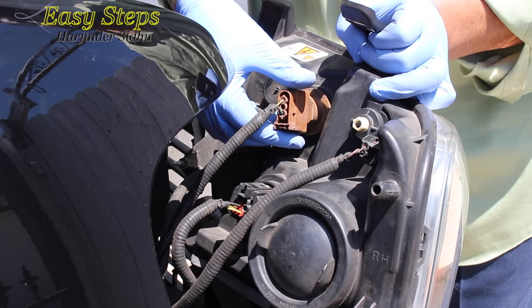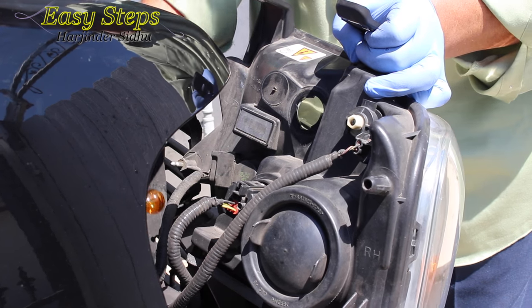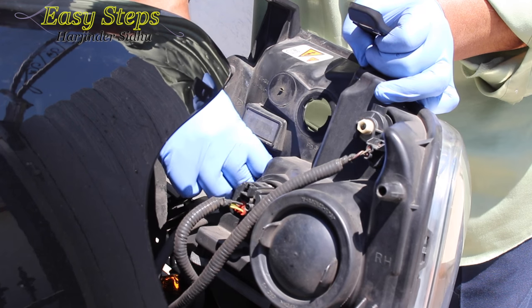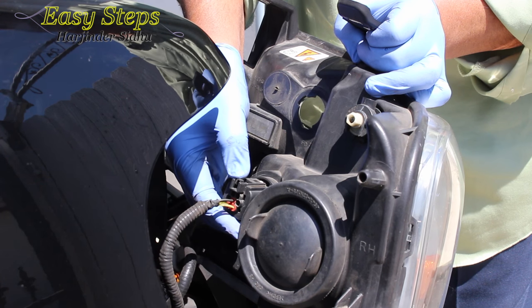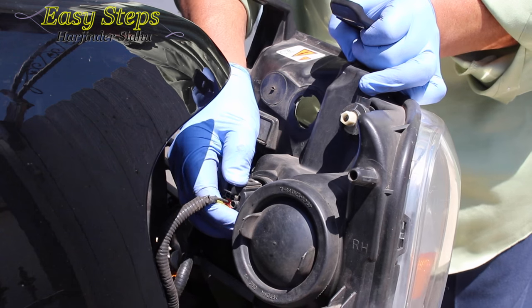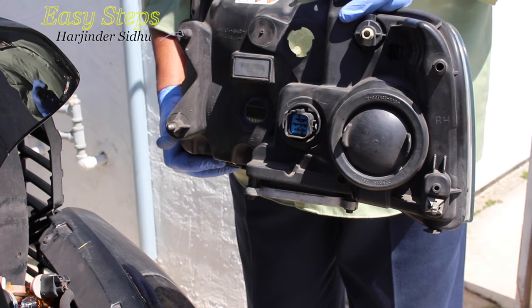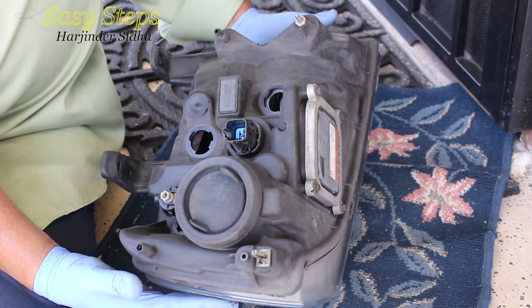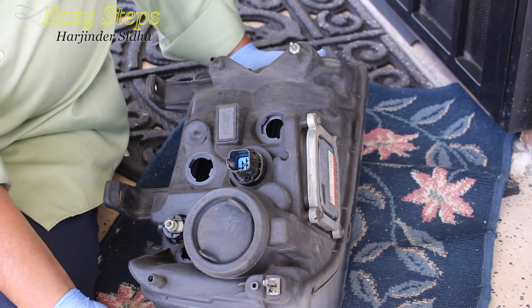Once you pull it out, these are the bulbs. You turn anti-clockwise and pull them out — one, two, three. This one has a button; press the button and it releases the lever, then you take it out. So this is how you take out the light fixture. Once we remove the light fixture, put some rag or cloth underneath so the whole light housing won't get scratched.